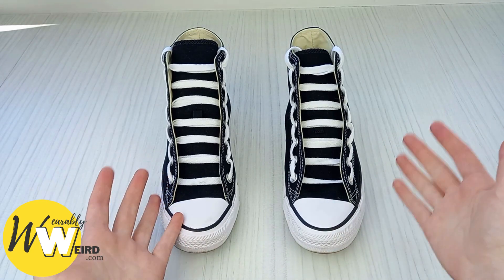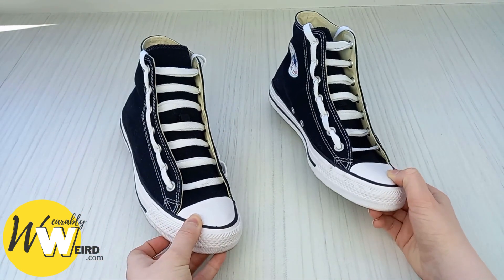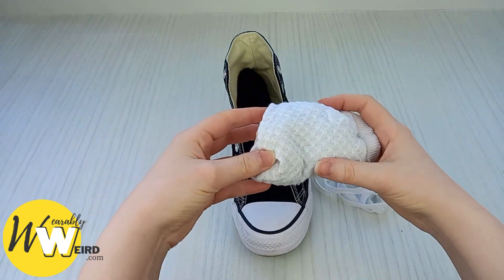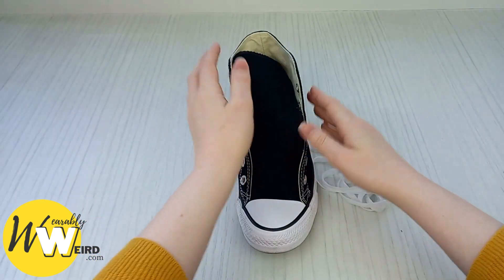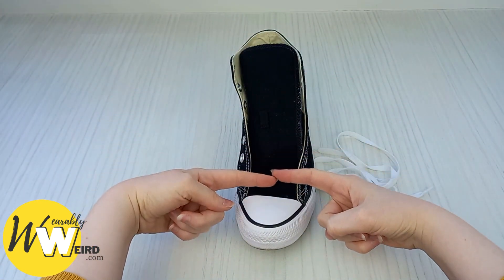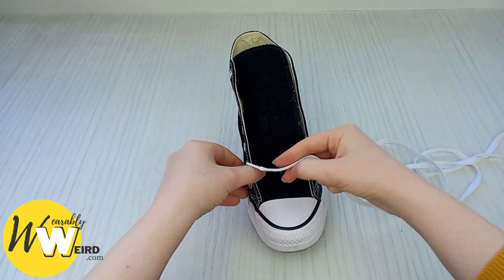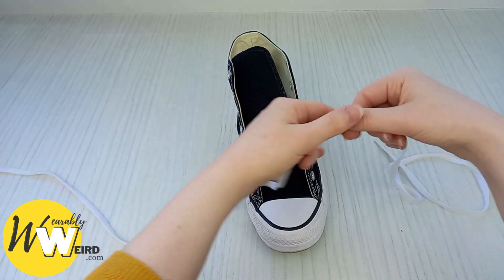Ladder lacing, or military lacing as it's also known, is a great lacing technique as it stops your Converse coming loose and looks really cool especially on the sides. My first tip is to take a pair of socks and push them down underneath the sneaker tongue so it creates a nice even tongue. Then take your laces and begin the first lacing step by pushing them through the two bottom eyelets from underneath.